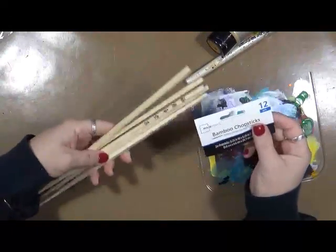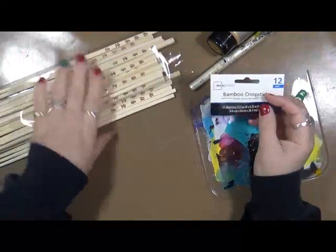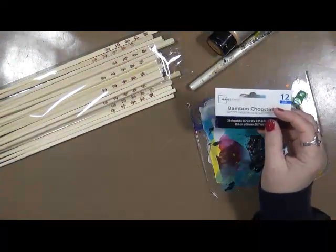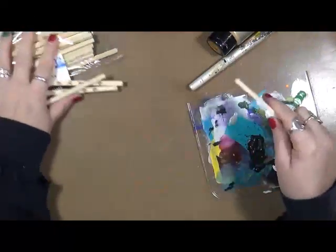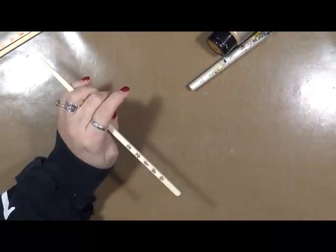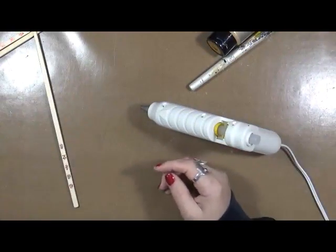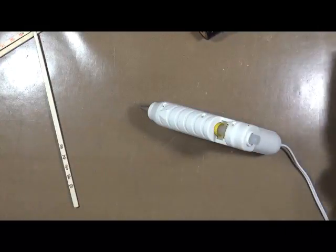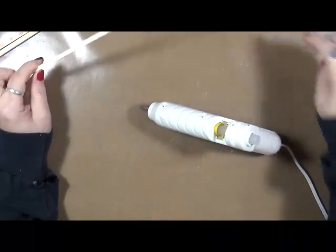First thing you're going to need is some chopsticks. I went to Walmart and got a bag of 24 for like $1.97, I think it was. You're going to need a hot glue gun, and I just flung some glue. If you're going to have kids do these, just be really careful because the glue is hot. It's a hot glue gun.